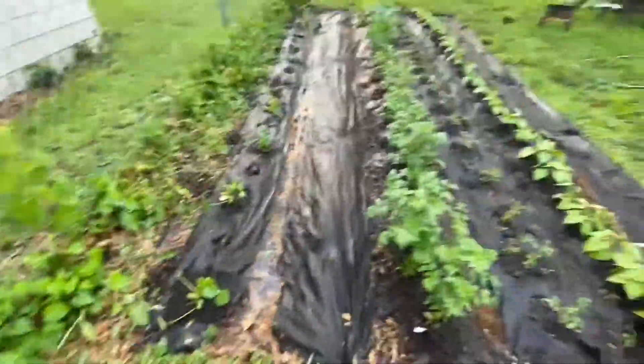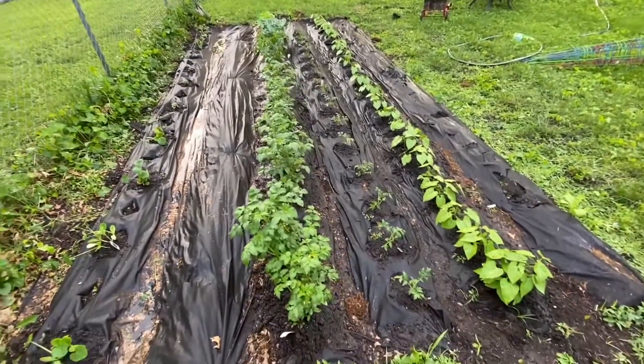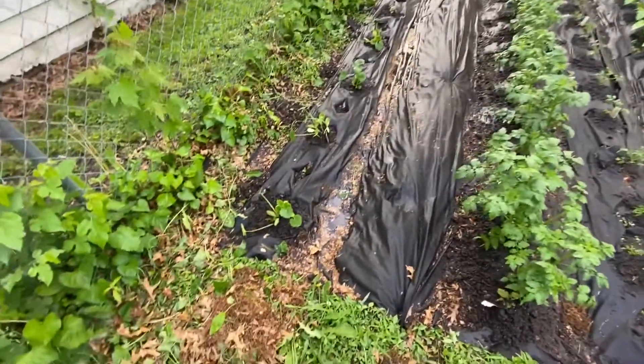What's going on guys? So I wanted to show you my garden. I got a 12 by 20, and I wanted to show you what we got going on here.